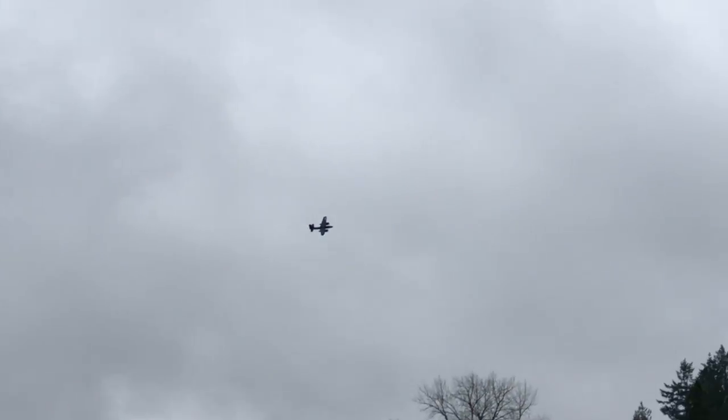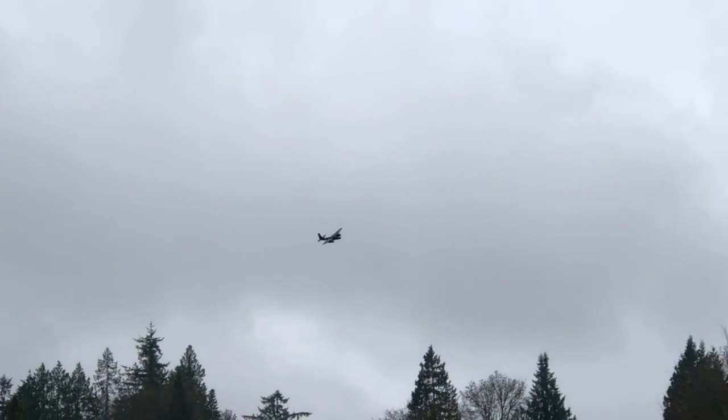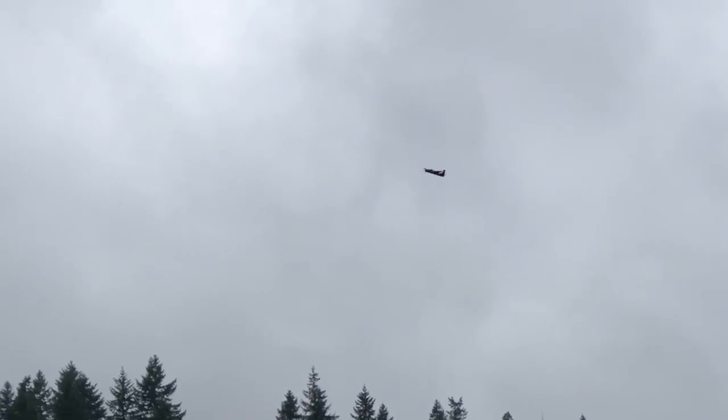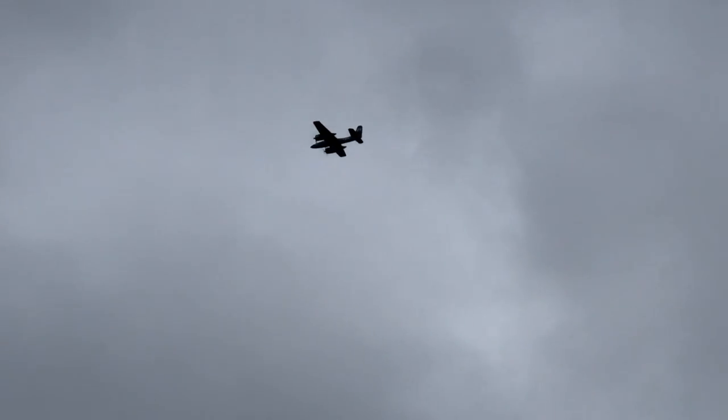About two and a half minutes left on your timer. Do you want me to land so you can take over, or just use it all up? Go ahead, finish it up. Let's see what it can do when I put it close. It's about as good as it'll get.